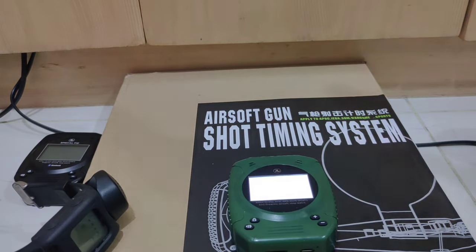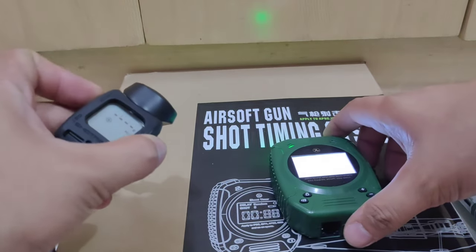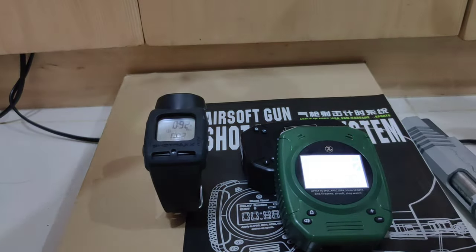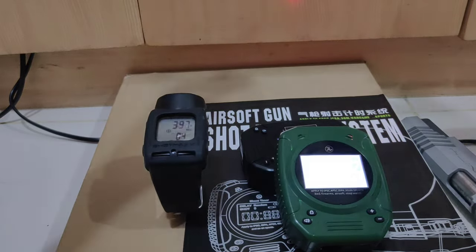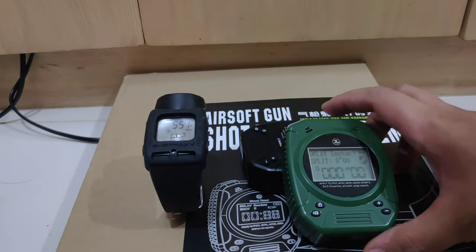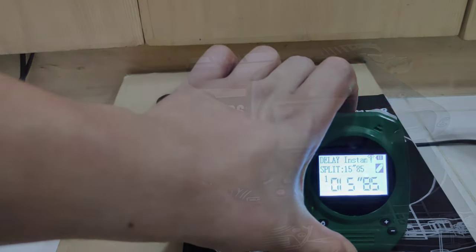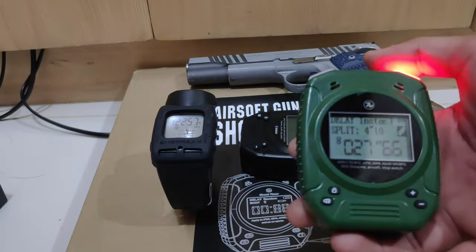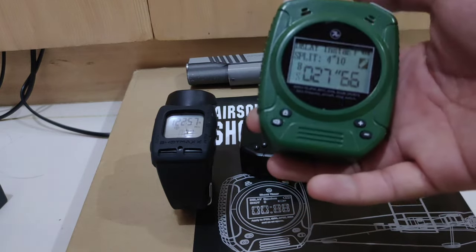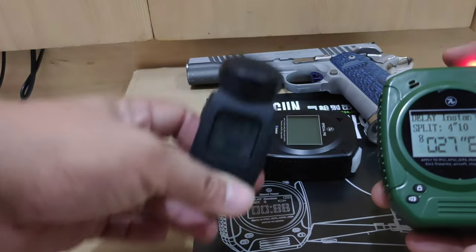Comparing this to the Shot Max: this timer functions like a standard timer, but the cool thing is it's more sensitive compared to the PACT and other timers. You can compare this with Shot Max, but this one is much cheaper.